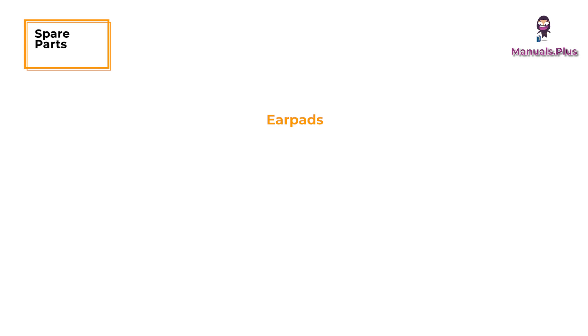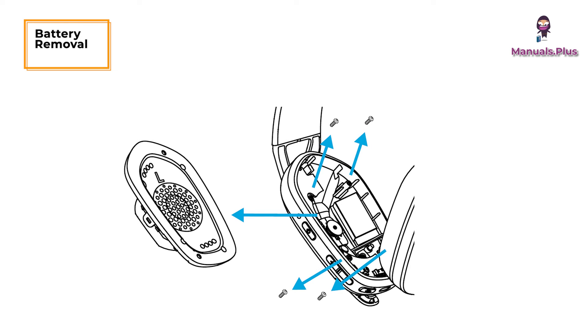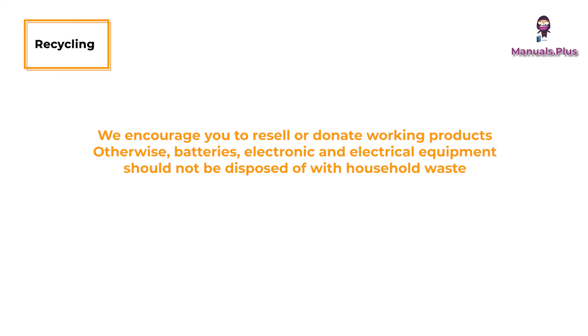Spare parts include earpads, a wireless USB receiver, and a charging cable. For recycling, we encourage you to resell or donate working products. Otherwise, batteries and electronic or electrical equipment should not be disposed of with household waste.